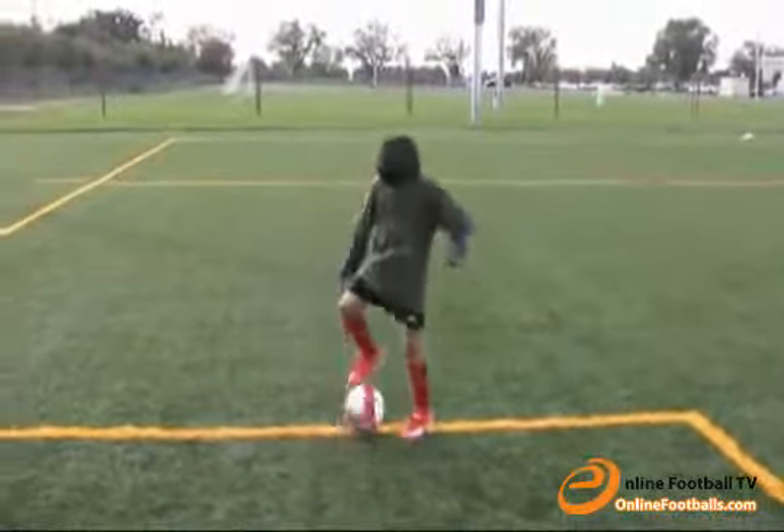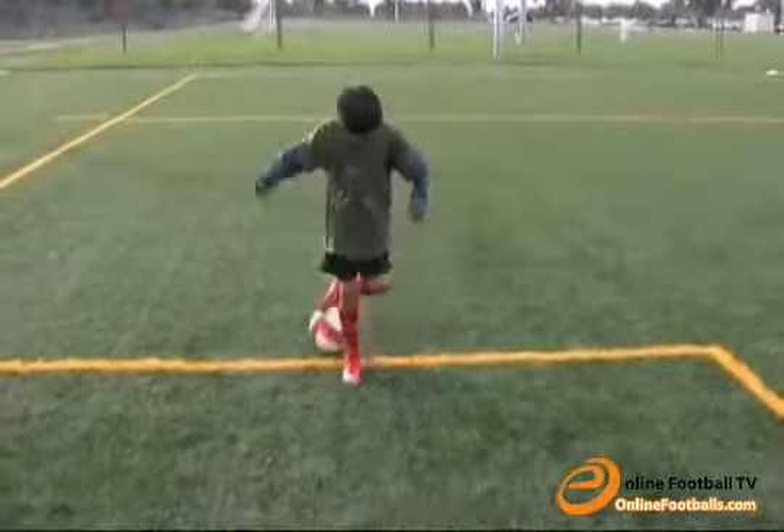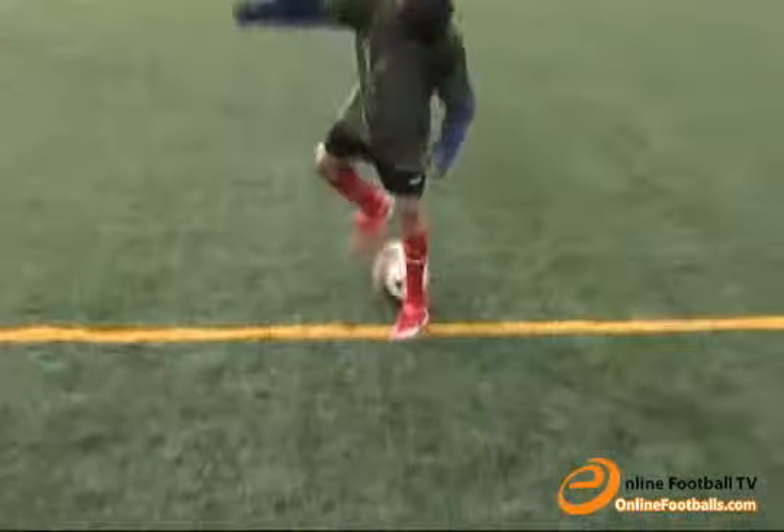I call this exercise a fake croif. Alternate fake croifing between each foot. Hold onto something if you need help keeping your balance.